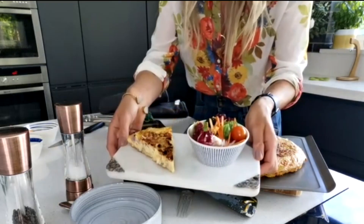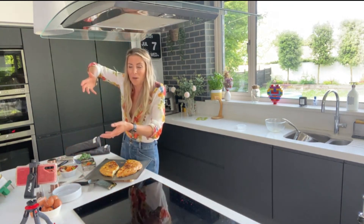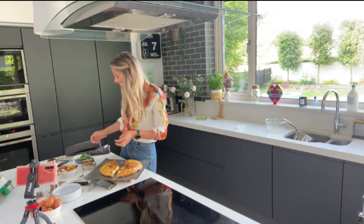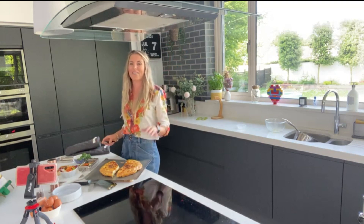That looks absolutely perfect and delicious — great for a picnic, hot or cold, good to go! She's getting very posh compared to the first week when she held the noodle bowl up to the camera! Thanks so much for letting us into the house again, Clíona — we hope to see you soon. Thanks, great to see you!